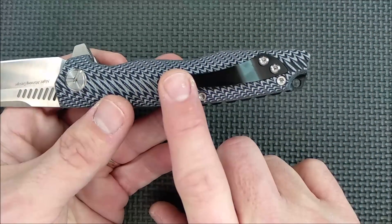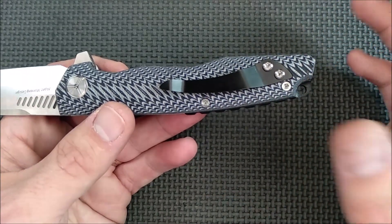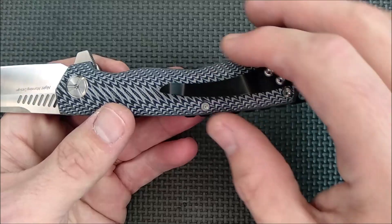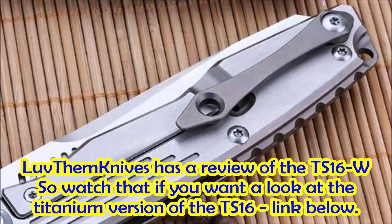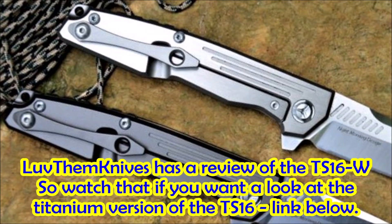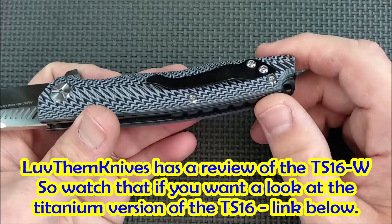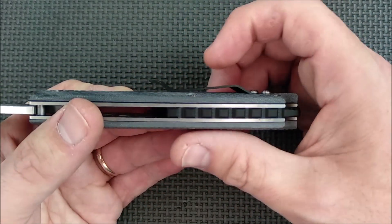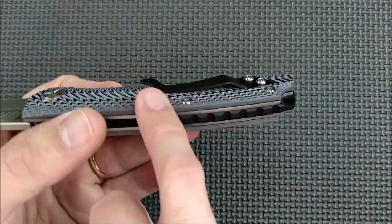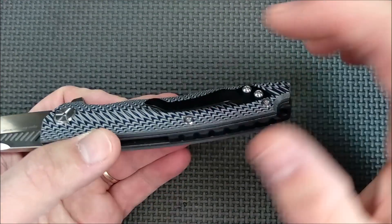The pocket clip is the standard pocket clip that the Night Morning Design knives have in the early Tucson series. Later Tucson knives have different pocket clips, even on the G10. Of course, the titanium version has got a nice custom titanium pocket clip. But this is a very standard pocket clip that you see over and over again — I just talked about it on the TS-17 recently, and I'm not very fond of this end of the pocket clip. It sticks out too far.